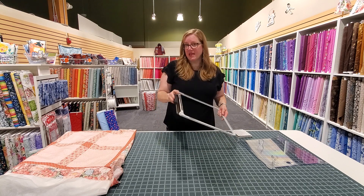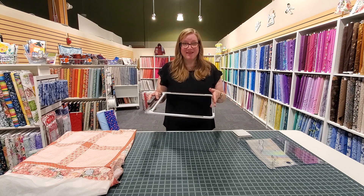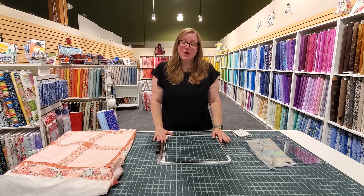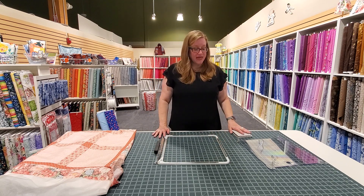It's going to go onto your machine the same way all of your other hoops go on, but it's just one piece. And what it does is it holds your quilt sandwich very securely so you can get your quilting done in